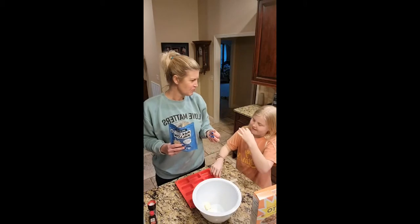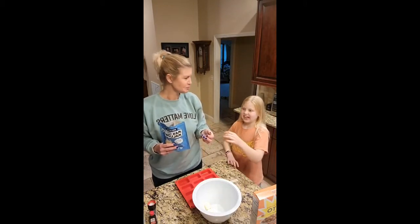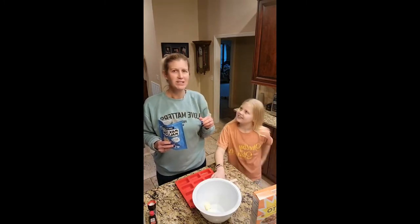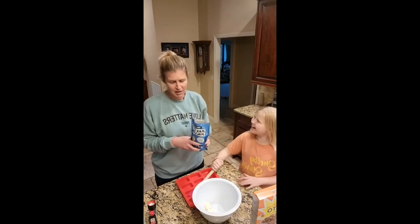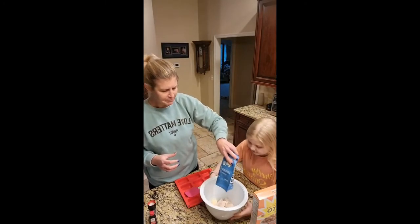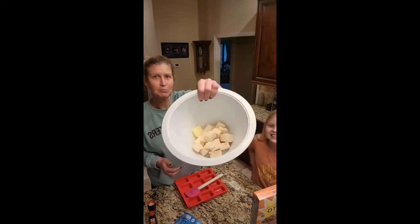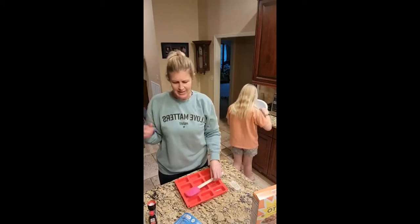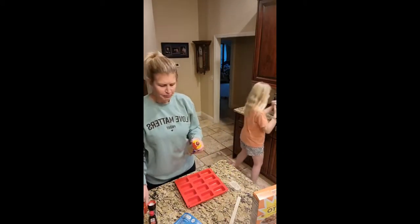It's a marshmallow — marshmallows are supposed to stick in your teeth. We're going to give this a go, y'all. So I'm going to stick the whole bag in there. I have like five marshmallows. Okay, put that in there for like 30 seconds. The shape is so weird — I have no idea what we're doing, we're just trying.